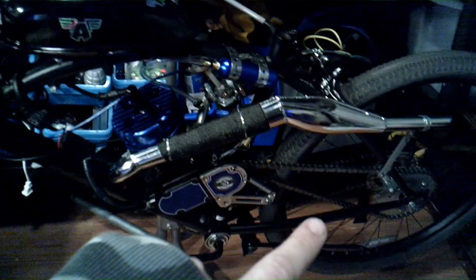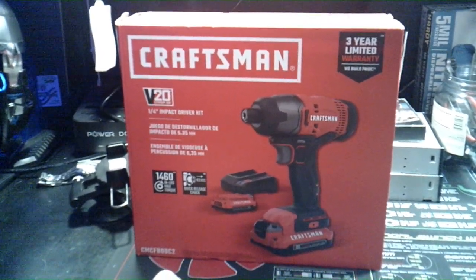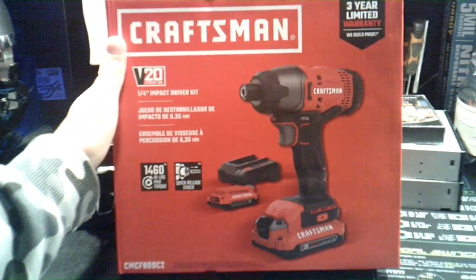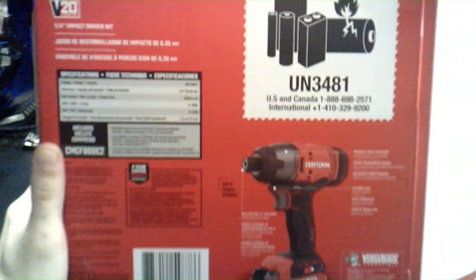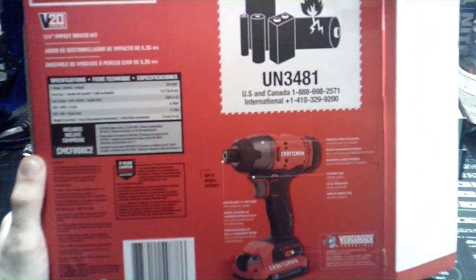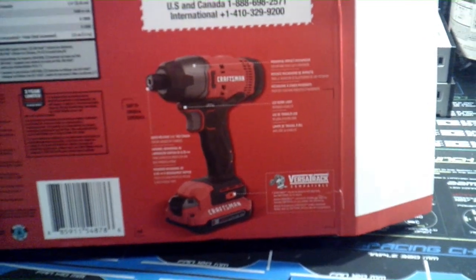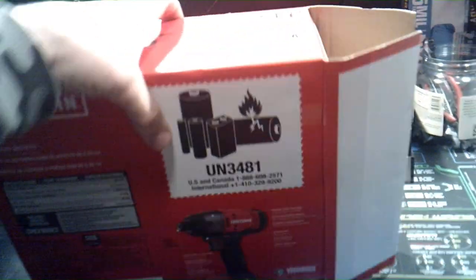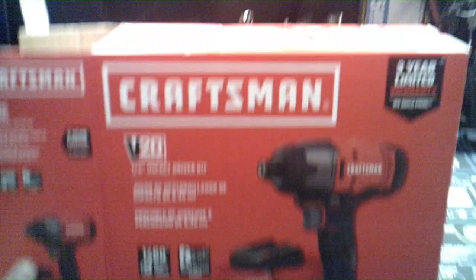With that, I needed this — this is a Craftsman 20-volt impact driver. It has a three-year warranty, it is OSHA certified, it weighs about 2.5 pounds, has a one-fourth inch drive size. It even has an LED light, comes with two extra batteries, and goes for about $89 to $100 at Lowe's or Home Depot. I think we got this one from Home Depot.